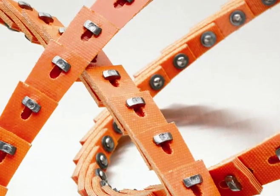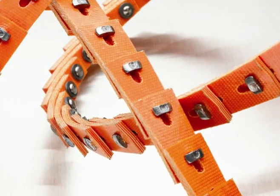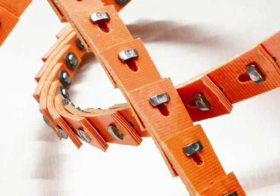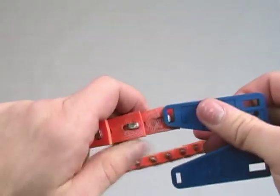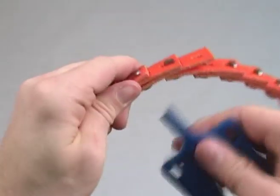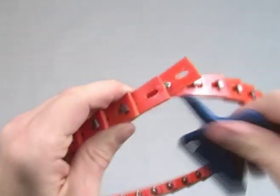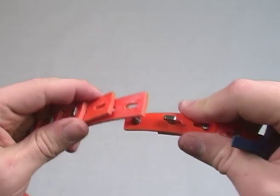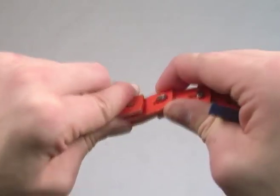New T-Link V-Belts are ideal for heavier, shock-loaded applications or reciprocating engine drives, and are available in classical V-sections. They are easily made to the required length and can be installed without dismantling drive components. The links are connected with a metal T-Stud that stands up to demanding applications. To disassemble, use the tool to turn the stud head 90 degrees, then insert the other end of the tool between the links and twist. To assemble, snap the last link over stud heads and turn heads 90 degrees to lock into position.